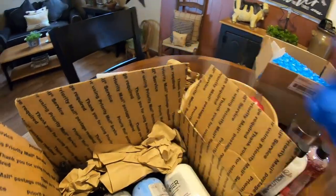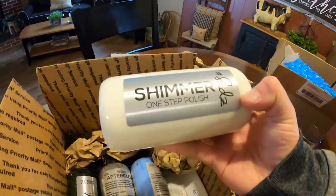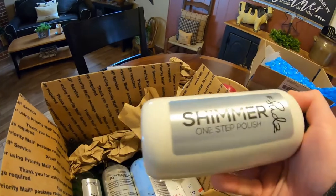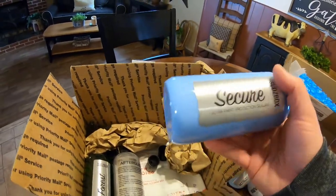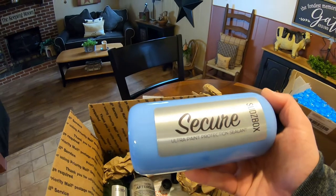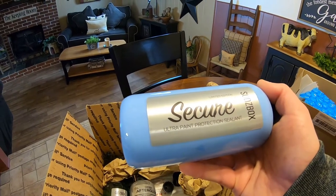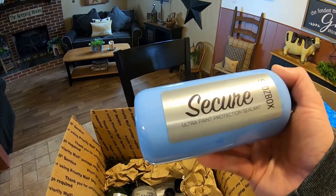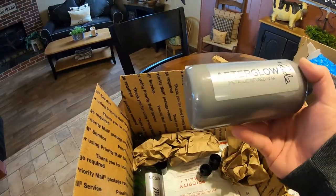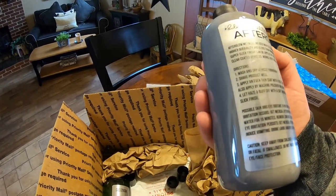We got some nozzles, a microfiber towel — he packages it pretty well. Then right here we got their one-step polish. I have to try this out — that'd be a good candidate to take to the junkyard, which we'll be doing soon now that the weather's warming up. We also got their Protection Sealant — limited edition paint sealant. Pretty cool to try these products out on some family cars. And we have an Afterglow Metallic Infused Wax.